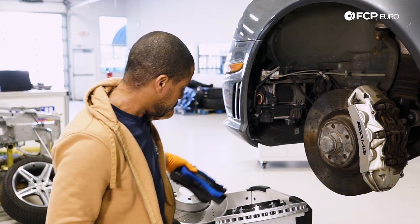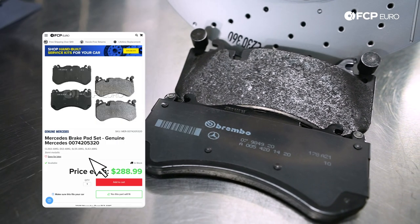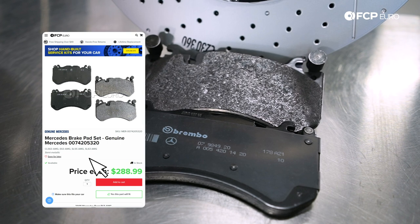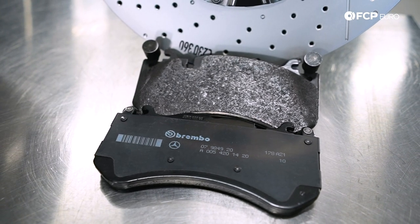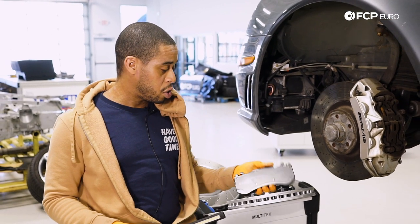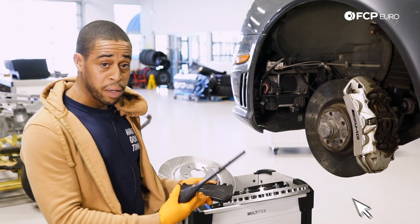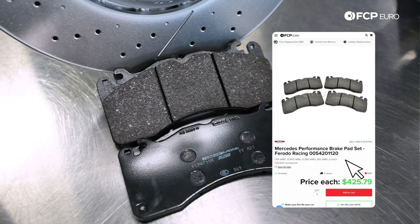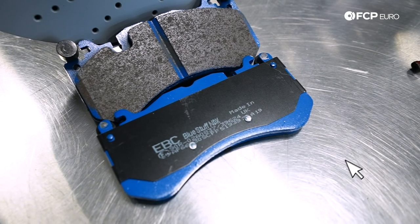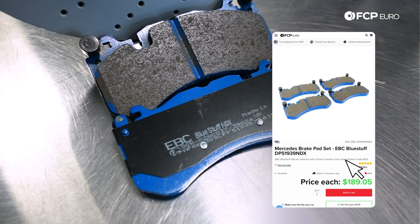For brake pads, we've got various options available on the website. From a daily driver pad like the factory pad — that's a fantastic option with very good cold bite, very good bite in general, and zero noise. This pad I have in my hand is also a Brembo pad, actually manufactured by Jared but it's a Brembo-branded pad. We also offer DS-2500s, Ferodos if you're going to the track, or the EBC Blue Stuff pad — all compatible with these vehicles.